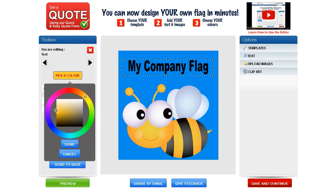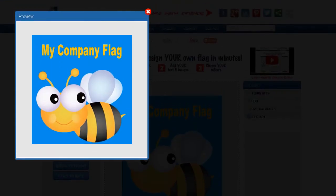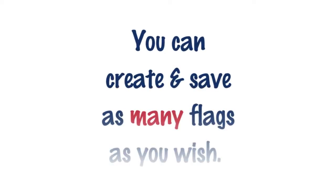Three: choose your colours and click preview to see how your work looks. When you're all done, save your work, send it to your friends and colleagues or place a quote online. You can create and save as many flags as you wish.